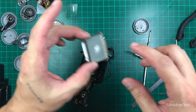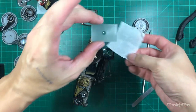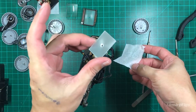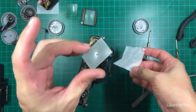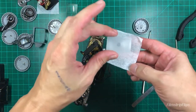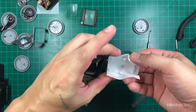I'm going to replace this with a focus screen I got from a Minolta X700. That's what we're going to replace it with. Since I have a lot of X700s for parts, why not just use one.